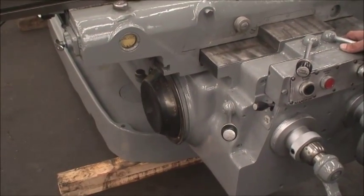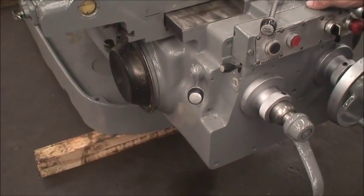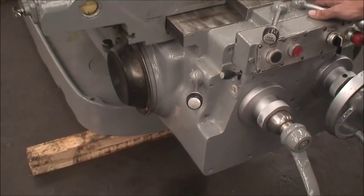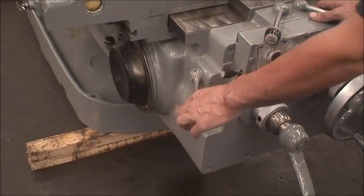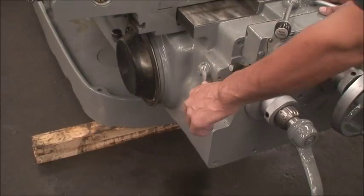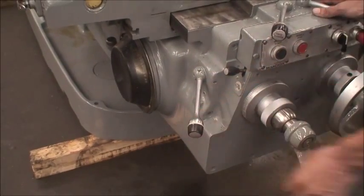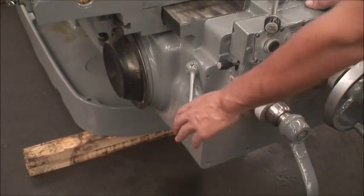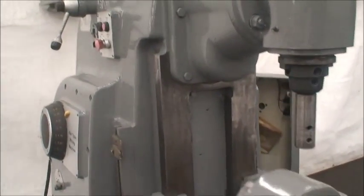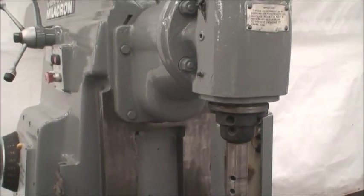We can change up the feed rates a little bit. Here we can do some spindle speed changes. We're not going to go very high because of the vertical head — we'll do what we feel comfortable doing.